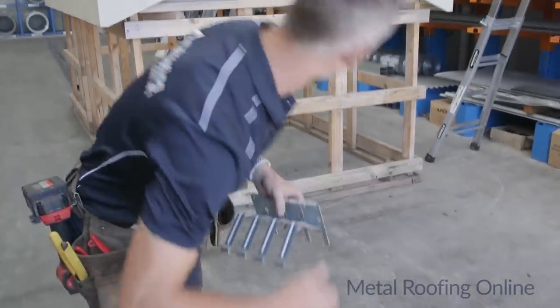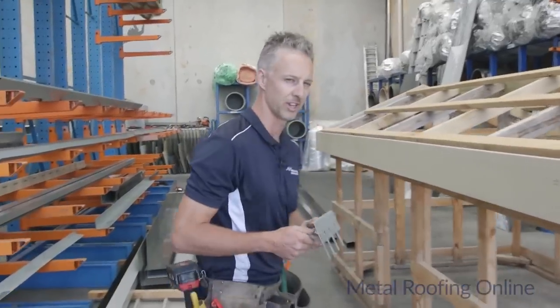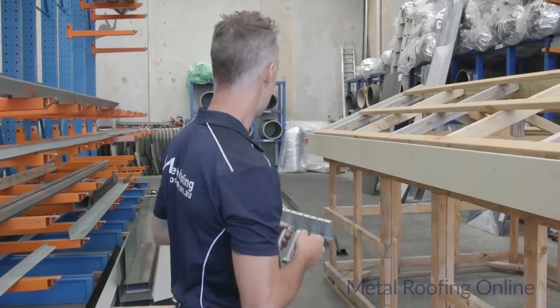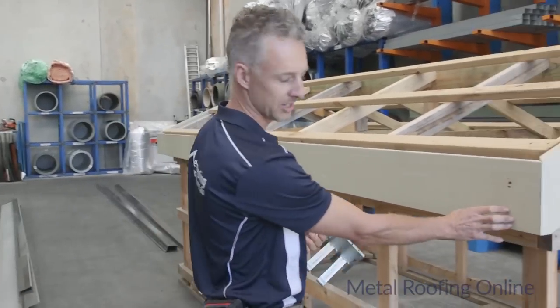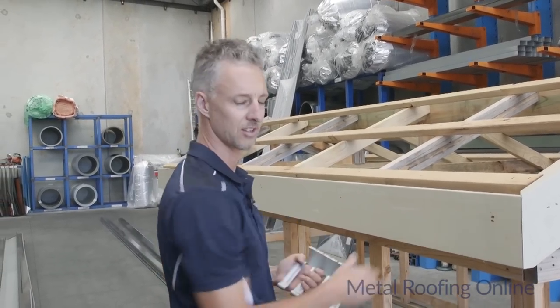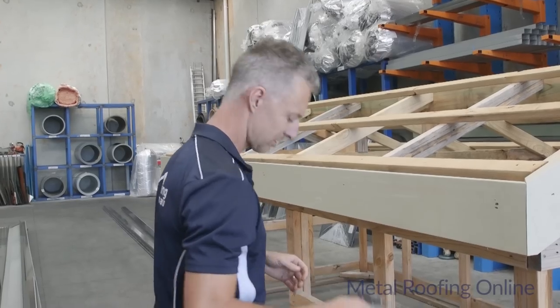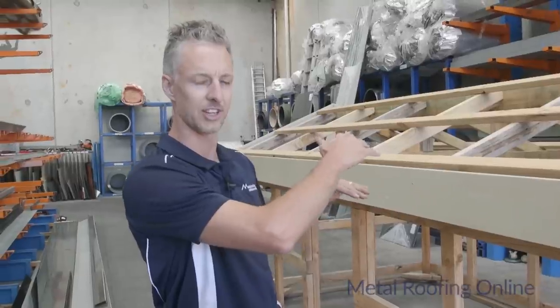To get started you really want to decide where you're going to put the downpipe. On this structure I'm putting the downpipe at this end, and the same on the other side. With your string line you need to work out what your high point of the guttering is and your low point. Obviously where the downpipe is is your low point.